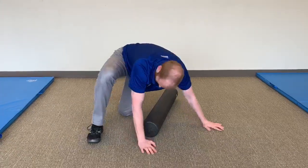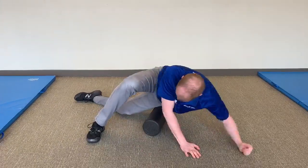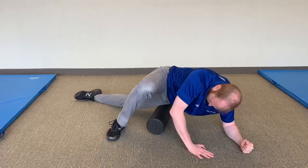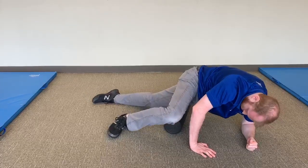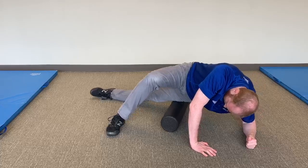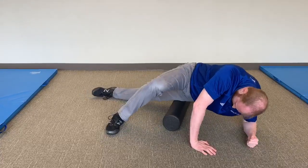Starting with the foam roller to your side, lay on your side with your bottom leg on the roller, using your bent top leg and bottom arm for balance and control. Keeping your legs straight, roll along the outside of your thigh with some rotation forward and backward to target the IT band and surrounding muscles.